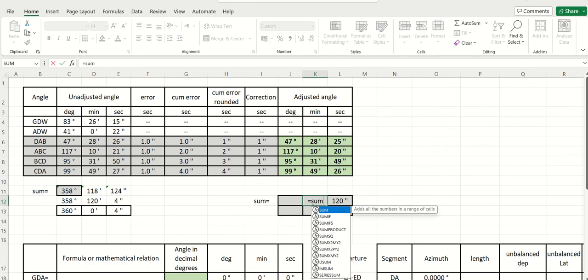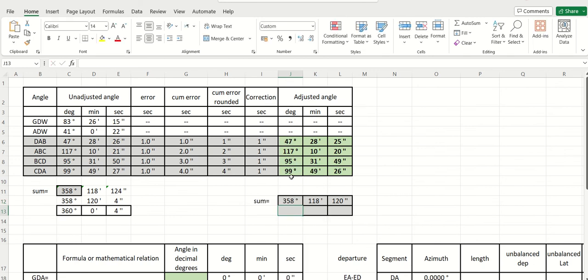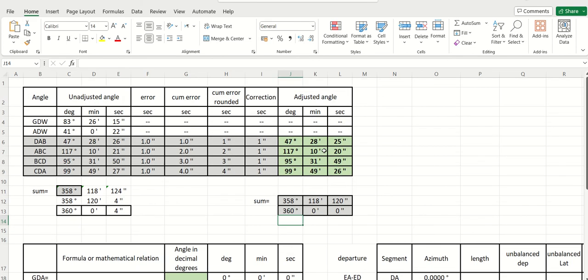This is the sum. You don't need to show all the intermediate steps — you should put just the final result: here zero, here zero, and here 360 degrees. I just want to show you the different steps. So we have balanced angles, and later on you will use only these angles. You should forget the unbalanced values. This is the first question.